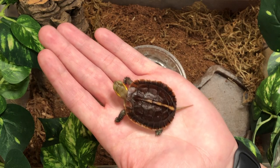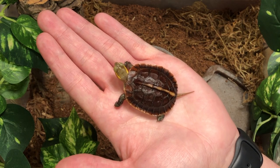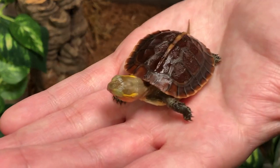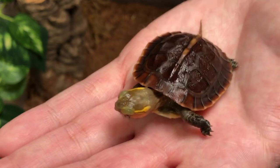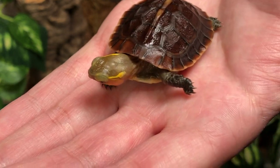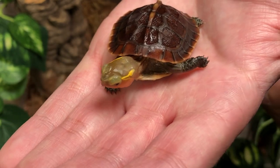Thank you so much for joining us here at TortoiseTown.com. We hope you enjoyed learning a little bit about our Chinese box turtle friends. If you guys like what you saw or are just reptile enthusiasts like myself, please hit that like button, and don't forget to smash that subscribe button to stay updated on everything TortoiseTown.com. Thank you and I'll see you guys next time.